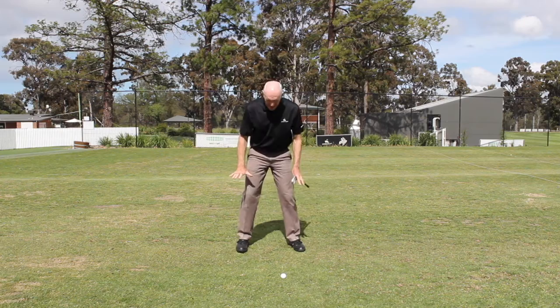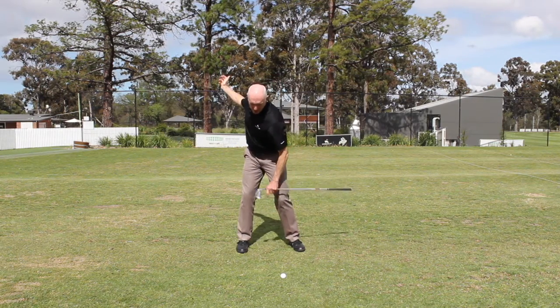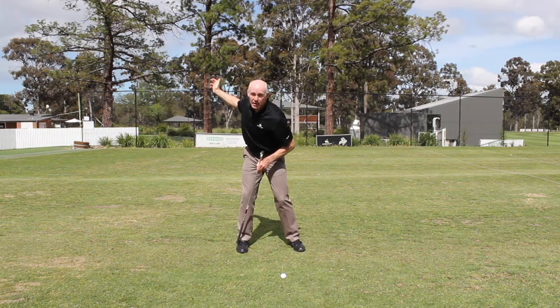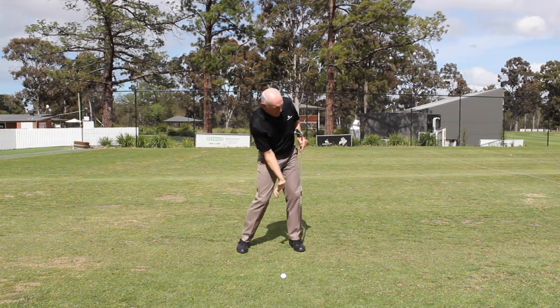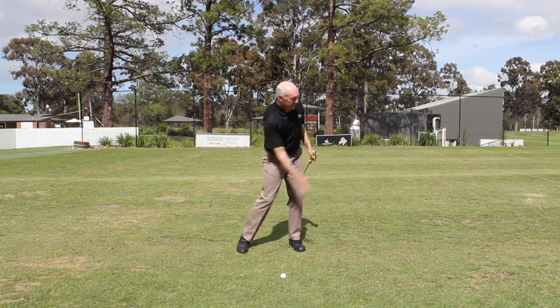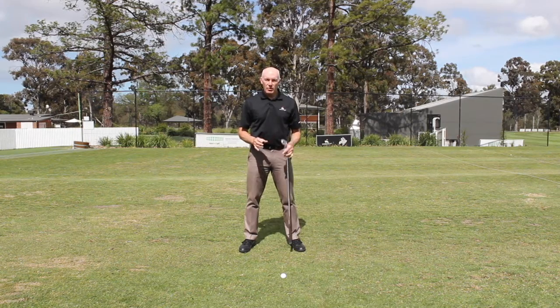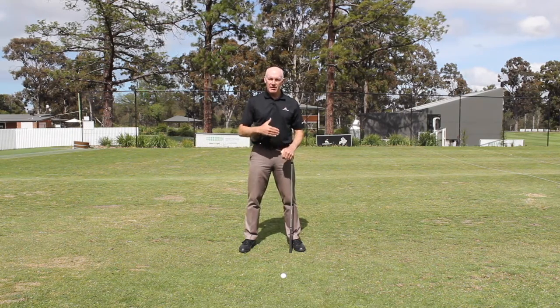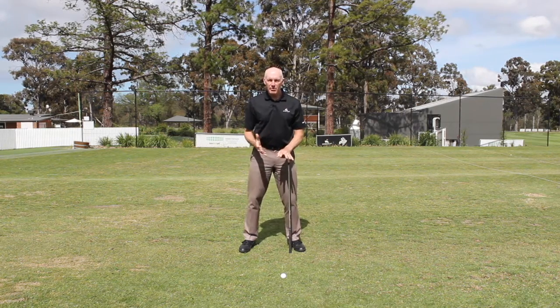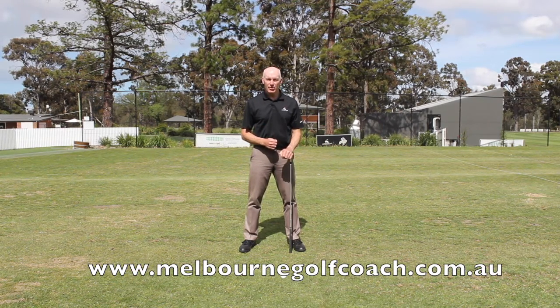So practise setting up with balance even on both feet. When you get to the top of your swing, balance is 50-50 heel-toe on your right. When you're swinging down and through, balance is 50-50 heel-toe on your left. You'll find that if you do that, you'll have much better maintenance of balance, your feet won't slip around as you're swinging, and you'll probably find that your swing path and your posture will both improve.